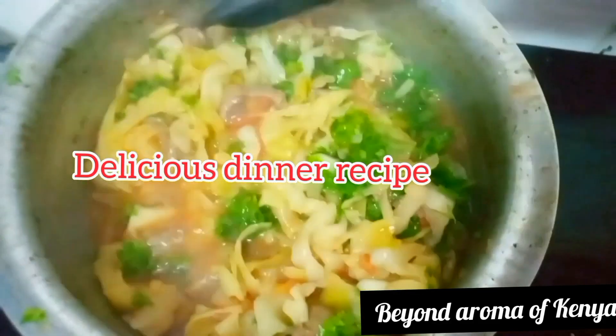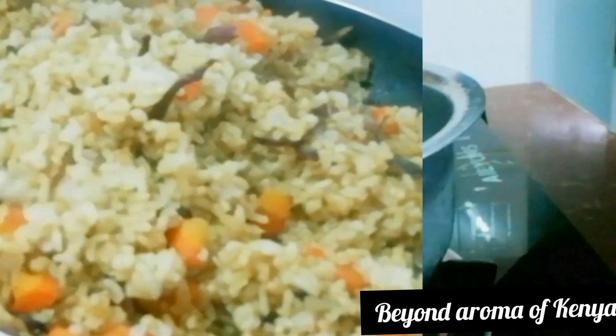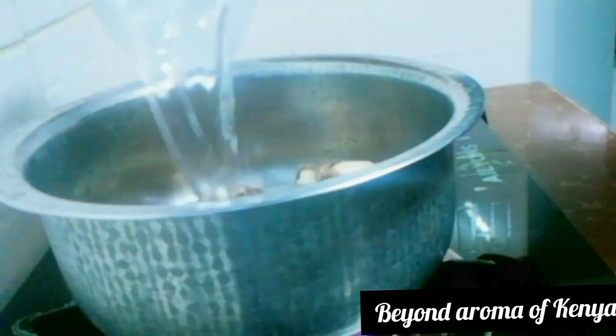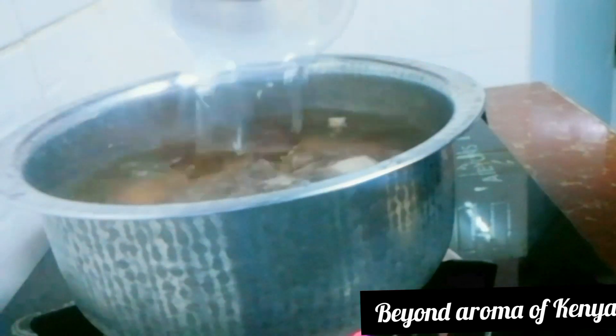Hello family, welcome and welcome back to the channel. I'm sorry for the late upload this week. In today's video I'm going to share with you another dinner recipe that you're going to love. Let's get to today's video.